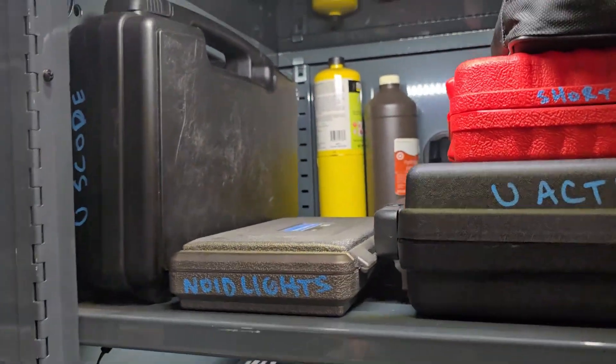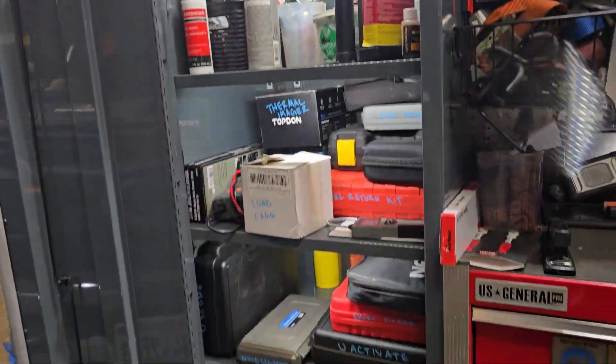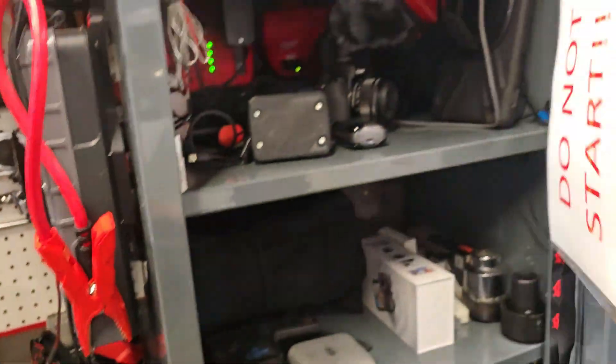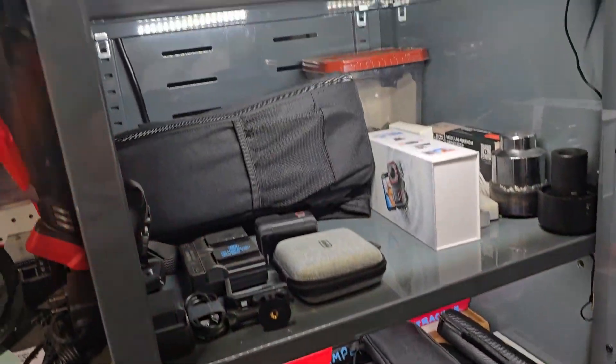You can grab these on my Amazon store. I got one set per locker — open up the door and it lights up. Pretty cool. Got one on each shelf.